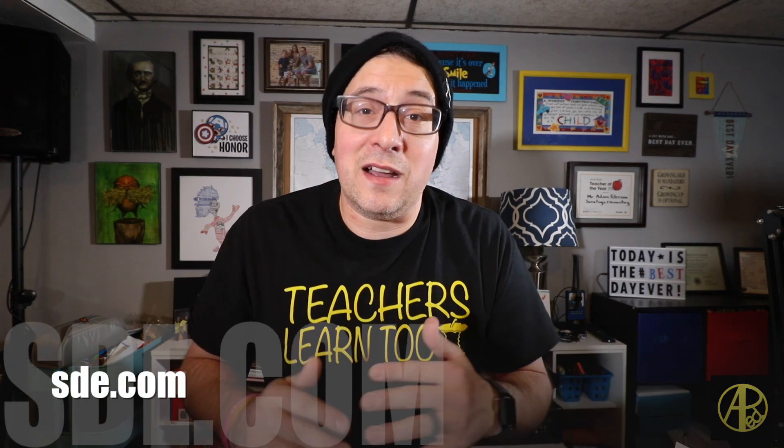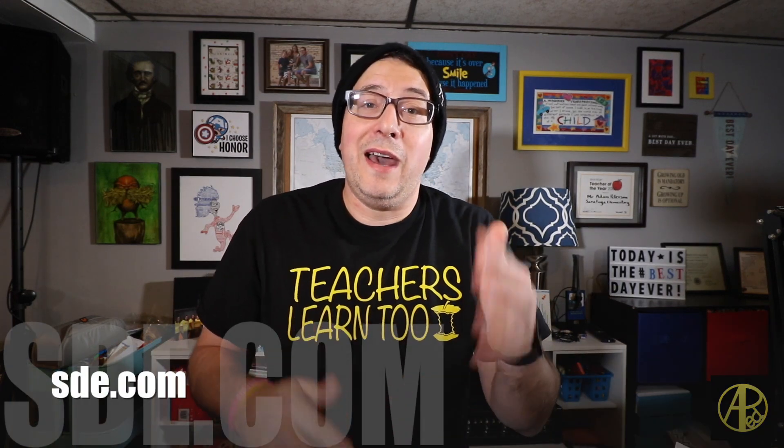I really want to thank you guys for the support over the past few months. I am presenting like crazy right now, so make sure you visit sde.com — that's who I'm presenting with — to find out where I'll be if I'm going to be in your area. If you can't make it to one of those conferences, reach out to me to see how we can work out having me come to your school. One of my favorite things to talk about is play-based learning — I have a full day workshop on just that.